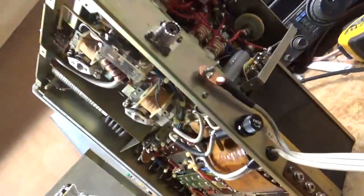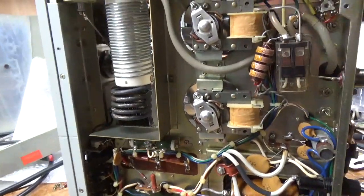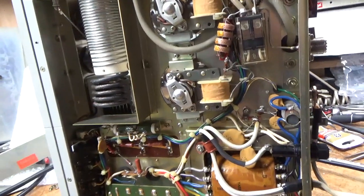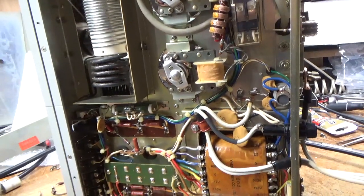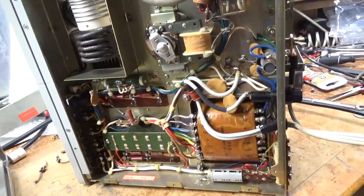The 572Bs are good. If you have an amplifier you need repaired, feel free to give me a call. The website is AmpRepairGuy.com and my phone number is 203-892-4119.